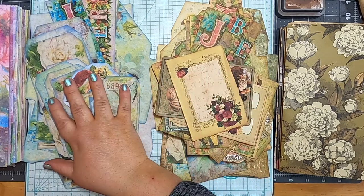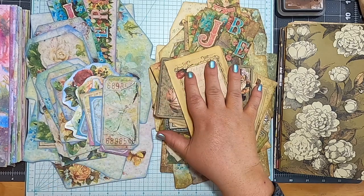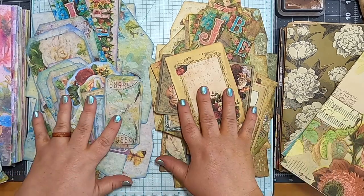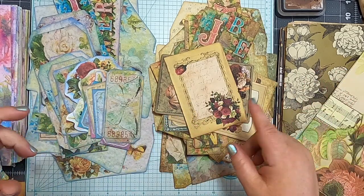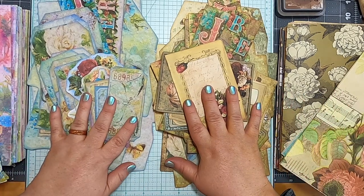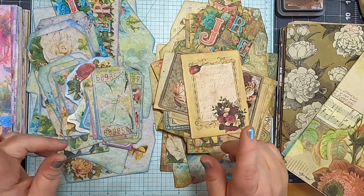I've gone through and cut apart, ink-stained, and dealt with the pieces of ephemera from the kits. I'm going to put right here a little clip — I decided to turn on the camera and do a little time-lapse of me inking all of this stuff.